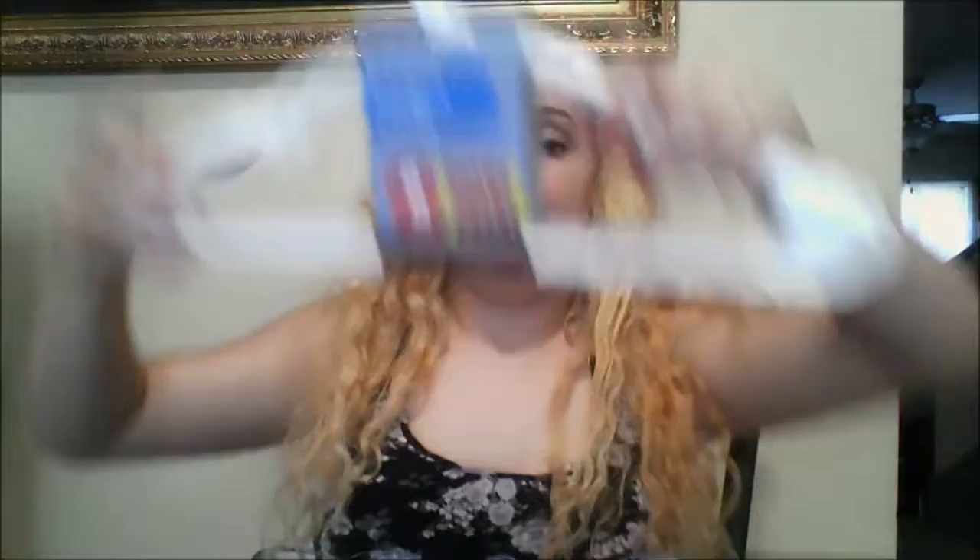I bought another pack of hangers, but we're always in need of more hangers. There are the children's hangers — the last one, for a dollar, is not bad. I also bought a hole puncher.